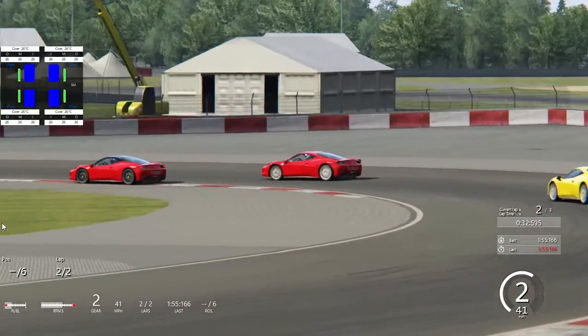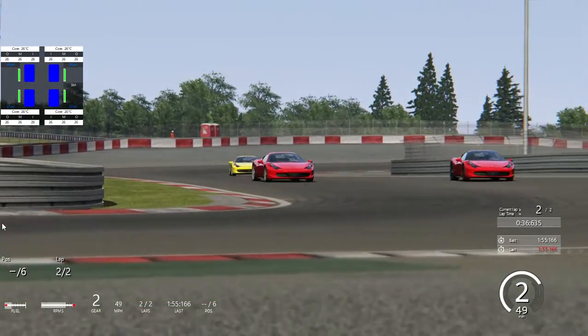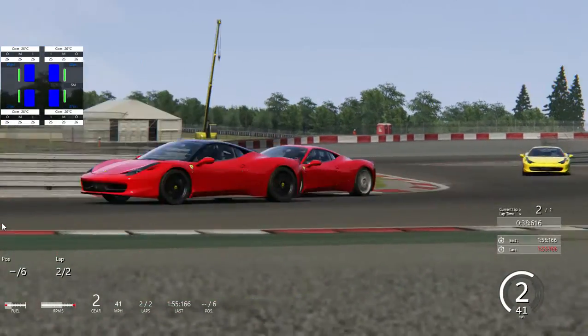That was another close one there. I may have tapped him — we may have a little damage, very little. Attacking on the inside.